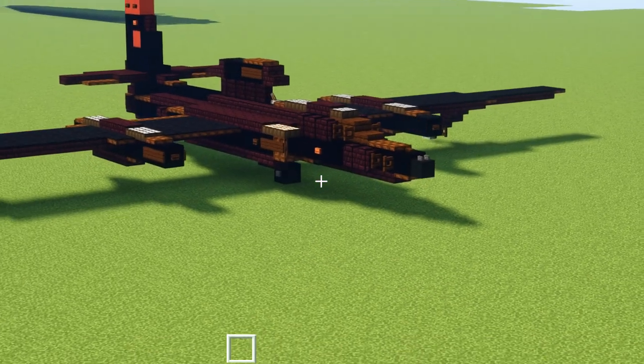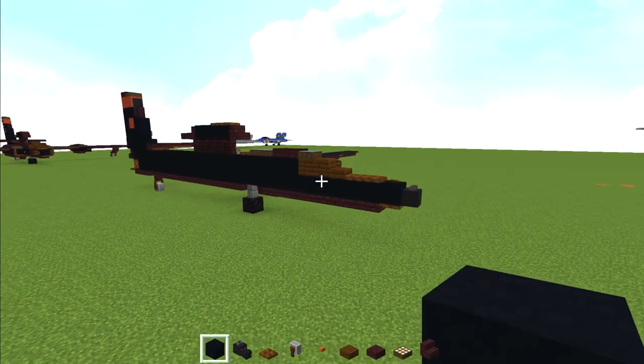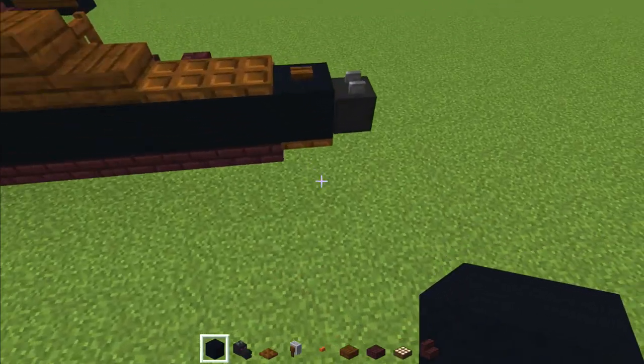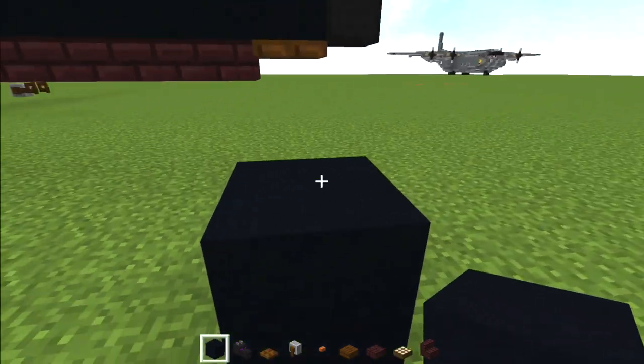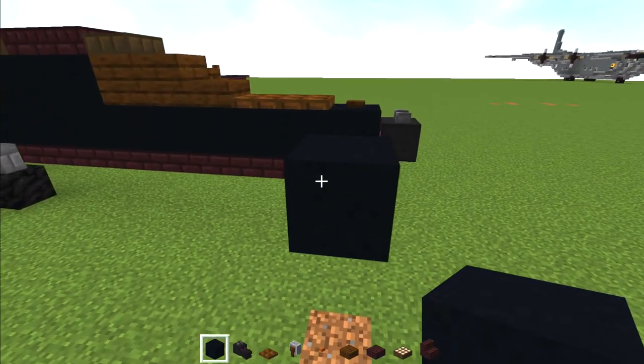Anyways, that's pretty much it for the build overview and let's get started on the tutorial. To get started, take out black concrete and place it three blocks above the ground. Delete these blocks and we're going to make this 26 blocks long.